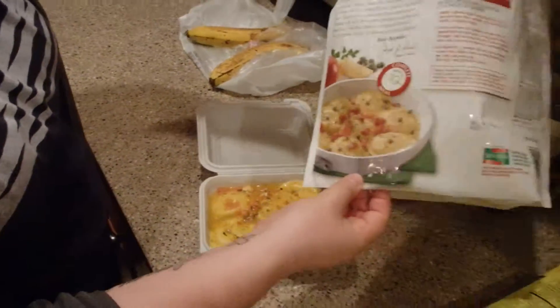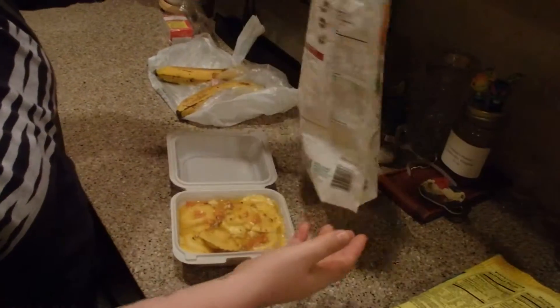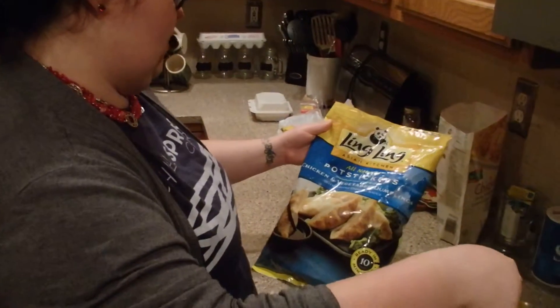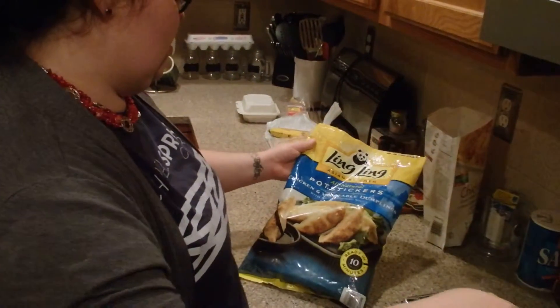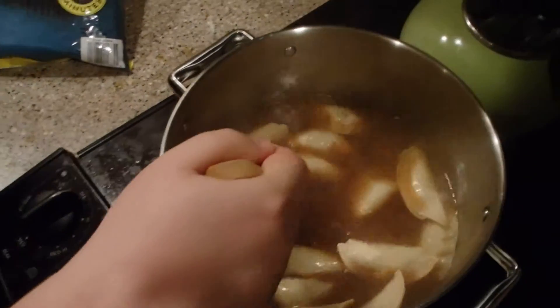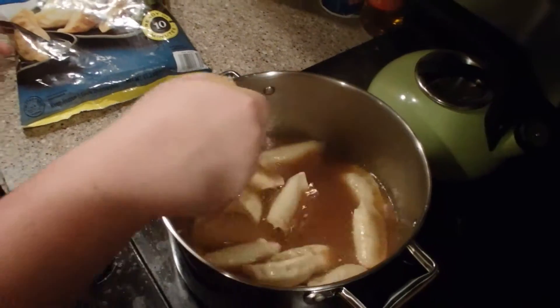Finished product — which, to be told, while it doesn't look like the picture, it looks pretty stinking close. Ching Asian Chicken All-Natural Pot Stickers — chicken and vegetable dumplings with savory dipping sauce. We're supposed to dip these in that. Yeah, the directions are crap.